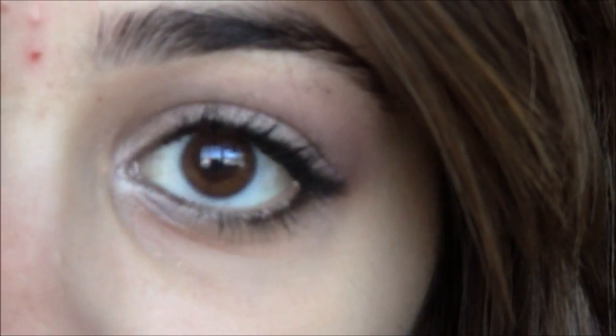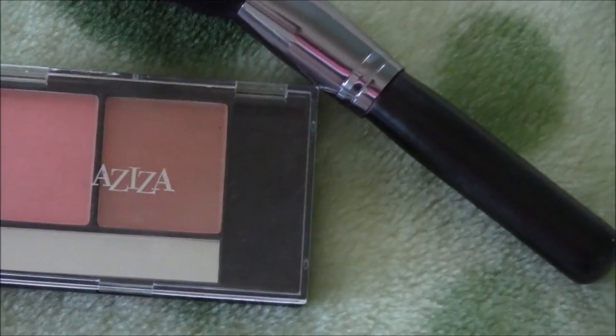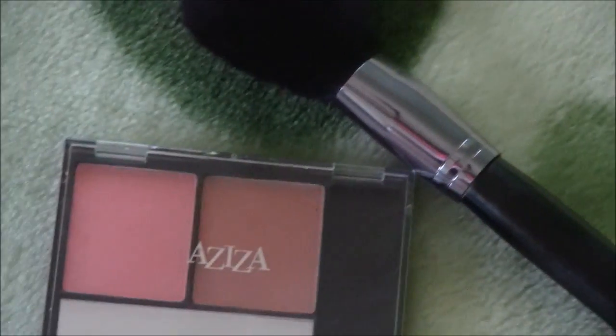So that is it for the eyes. Now going on for lips and cheeks. For the cheeks, we're going to be taking this bronzed color from the Aziza palette using our Lorna face brush and applying it into the apples of our cheeks.